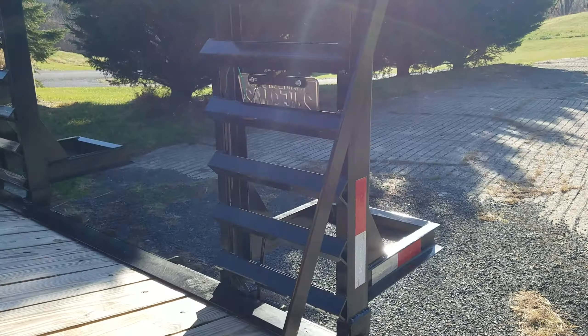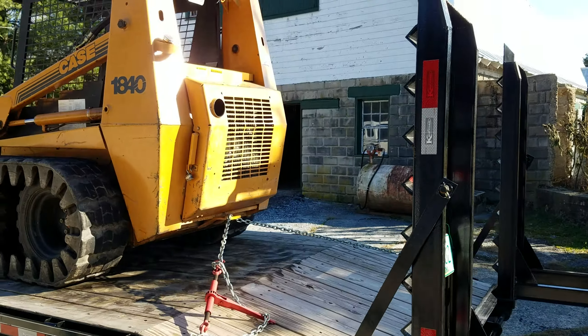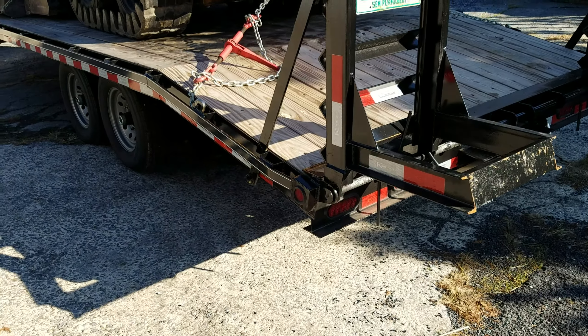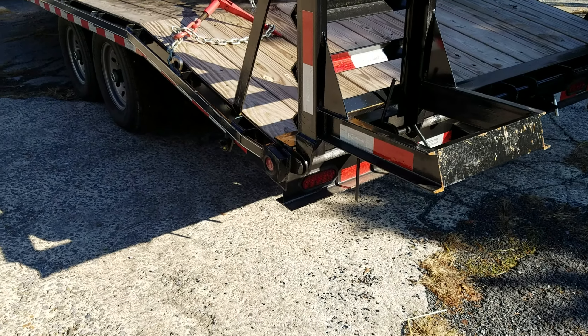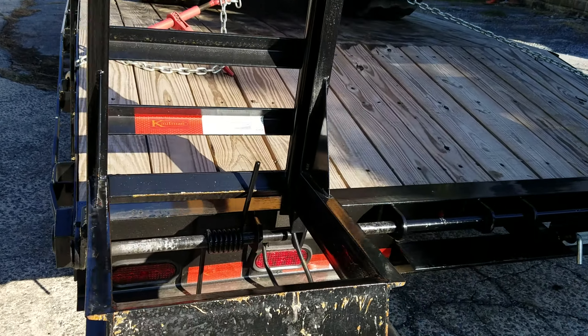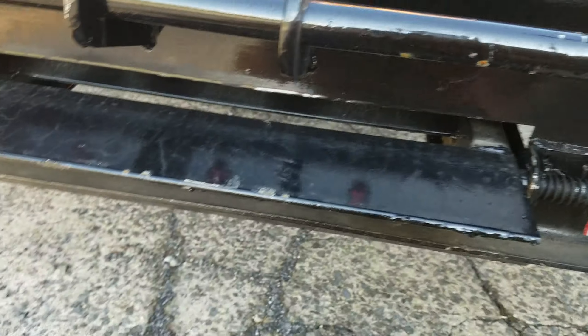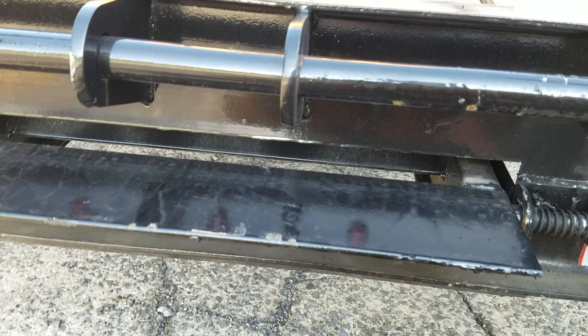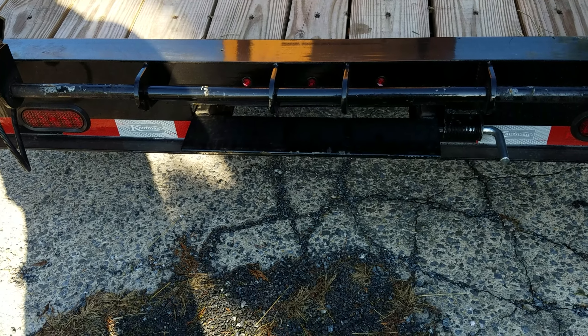The ramps are spring-loaded, which is very nice. But they need to be a foot longer to lessen the angle when you're loading the skid loader. I also got the third slide-in ramp. You pull it out — that ramp is five feet long and almost two feet wide, and the thing weighs over a hundred pounds. When you flop it down on the ground, it almost takes two people to pick it back up. I don't care for that.